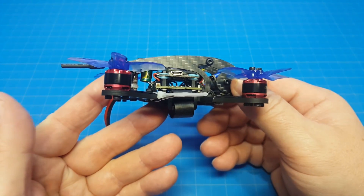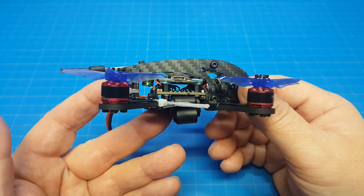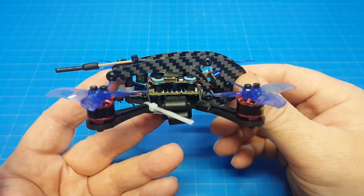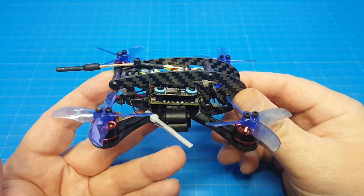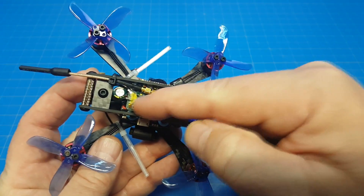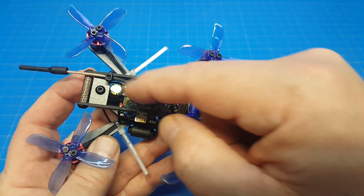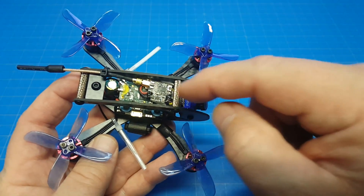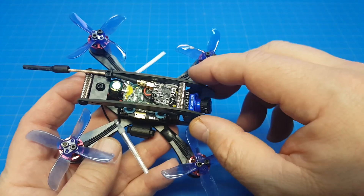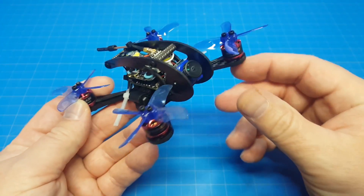The stack is quite slim, so you're not going to get a Caddx Turtle or RunCam Split in there - that's a question I get often. You'd have to be ultra creative to fit that. I barely had room for a VTX and receiver. Up on top I've got my VTX, which is the Ready Made RC Nano Cricket, and I've zip-tied the antenna with a piece of foam underneath. I used the Diatone Mamba stack on that.